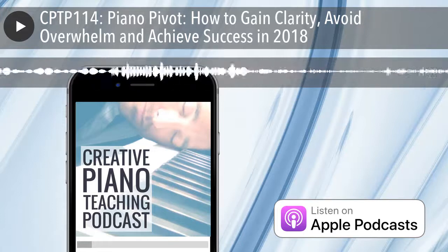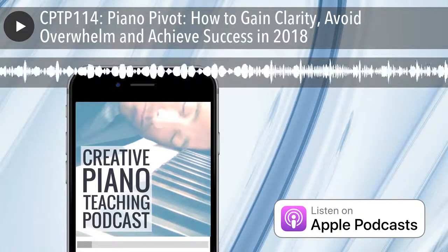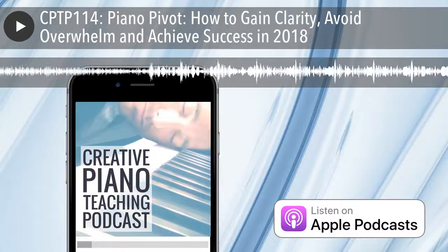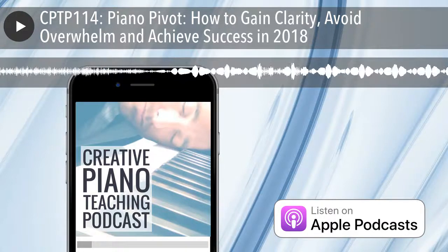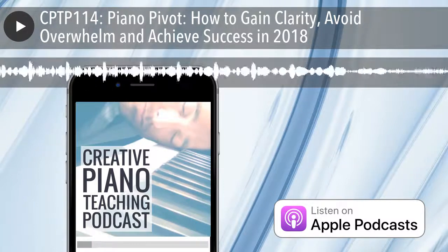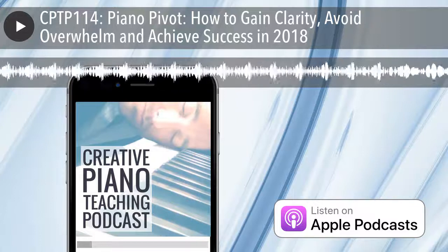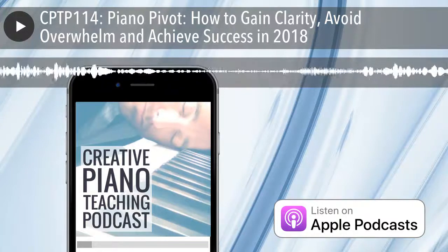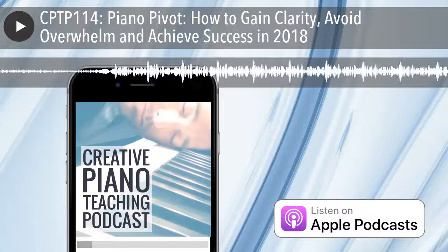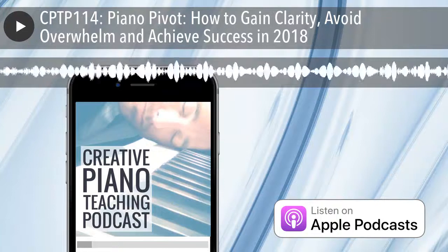All of this is 100% free. All you have to do to become a part of the 2017 Piano Pivot is head to pianopivot.com. Just click the button that says 'I accept the challenge.' You'll receive information about where to download your Five-Day Piano Pivot Playbook and get emails in the lead-up to when we start, as well as information about how to access those replays. I am really stoked about it — I've been planning this for a long time and I'm only now able to put it into action with the help of Nicola Canton.